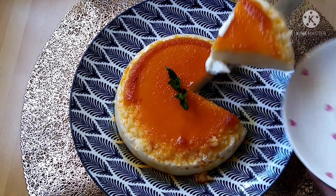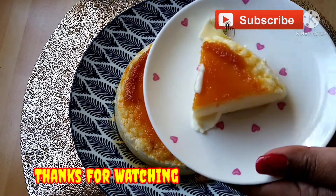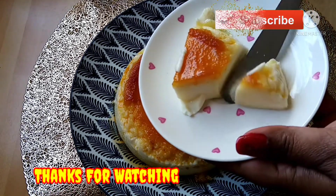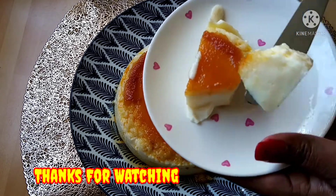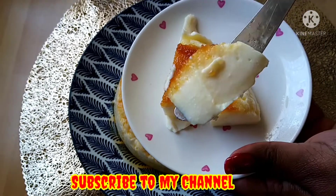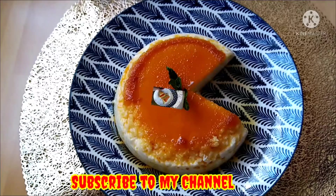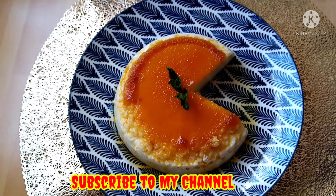You can make this for your friends. It's easy to do — we have a dessert ready in about 40 minutes. The egg pudding is soft. If you like this video, please like, comment, share, and subscribe. Thank you for watching. Bye!